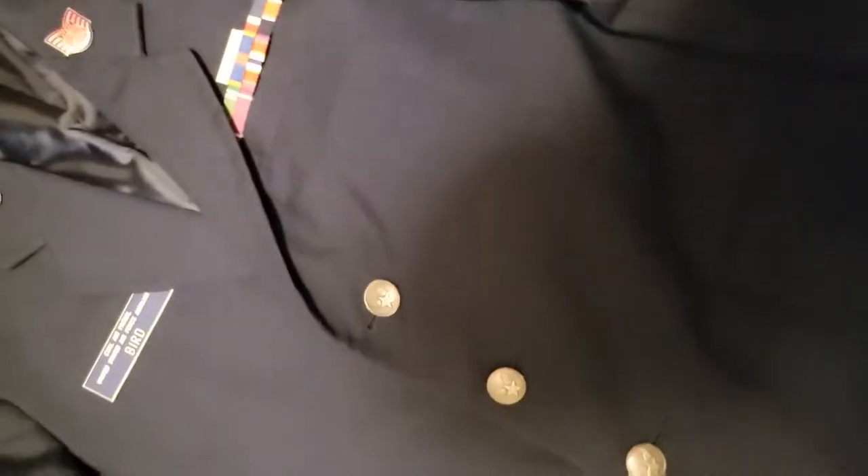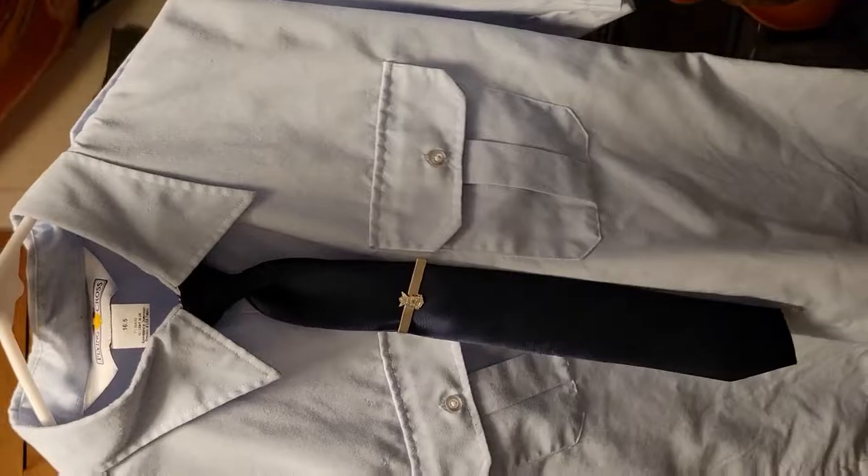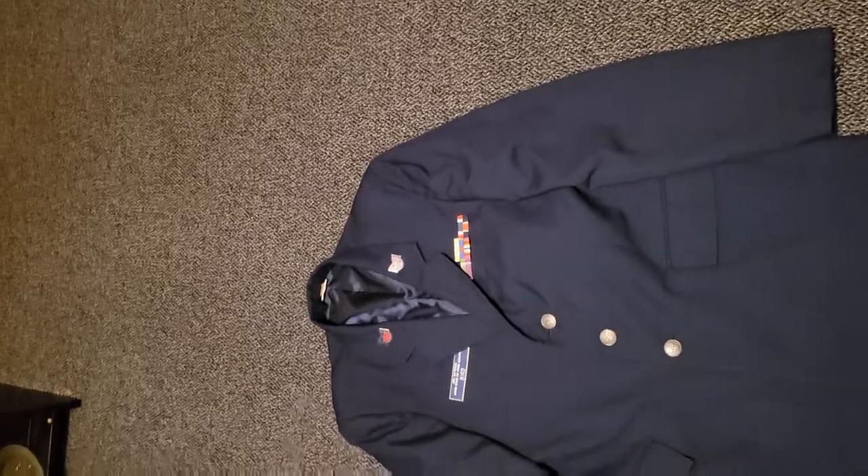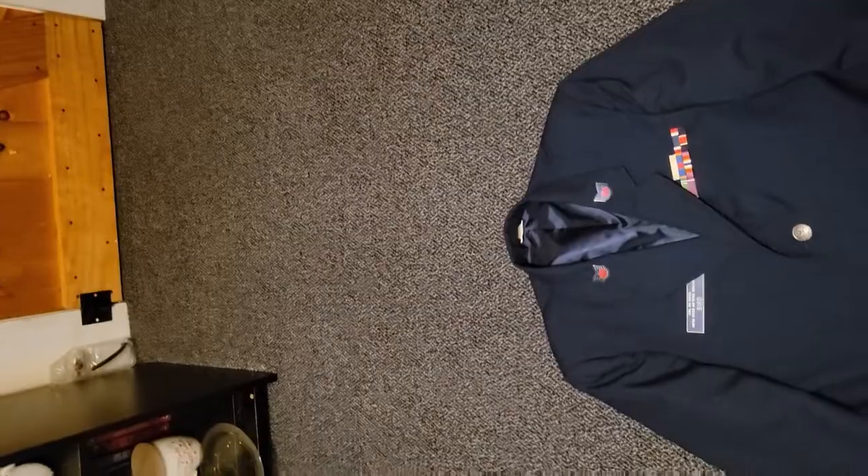Next, you're going to want all three of these buttons done up, just wear it as it should be. With the service coat, you must wear a shirt and a tie — the shirt and tie for the class C's, kind of like this. Name tag and ribbons are required. Rank, maybe, if you have an extra pair; if you don't, then it is what it is. That's pretty much the service coat, and I'll show you a shot now of what it looks like to be in full uniform.